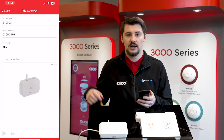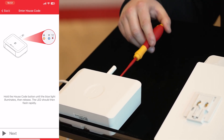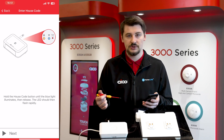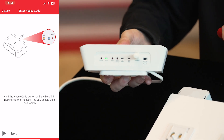Press next and it will prompt you to put the unit into house coding mode. We're going to do this by pressing the house code button on the top of the unit until that solid blue light appears and releasing. This will put the unit into house coding mode and we'll see a number of flashes for every unit in the system. As there is currently one unit in the system, we should see a singular blue flash.